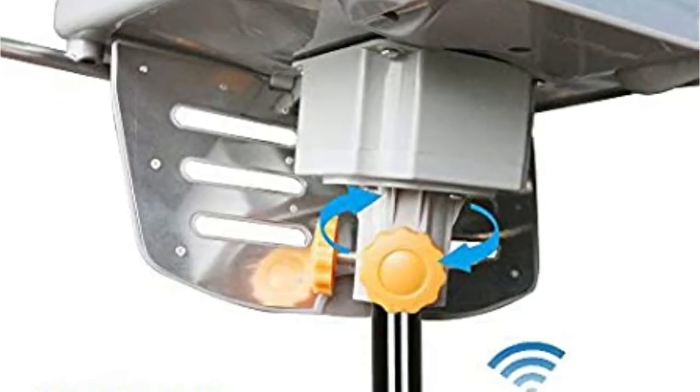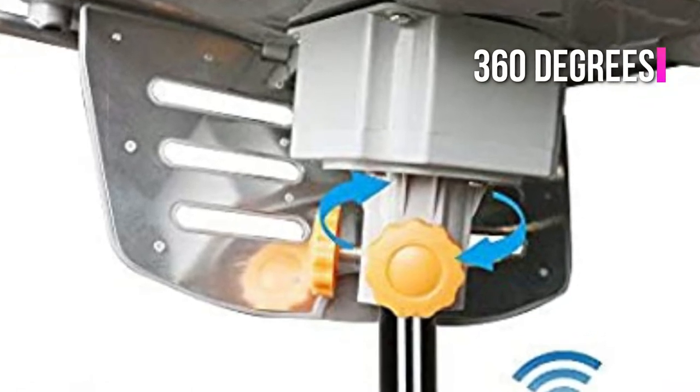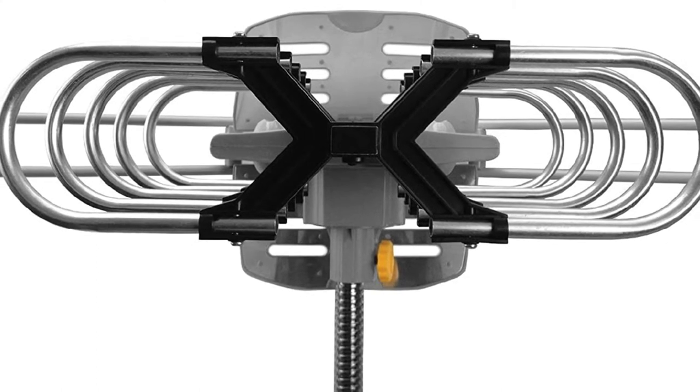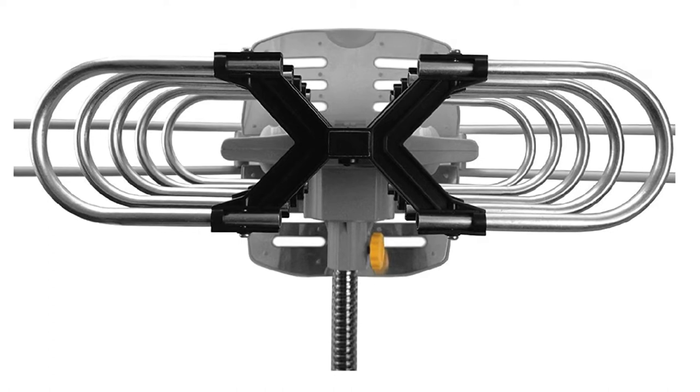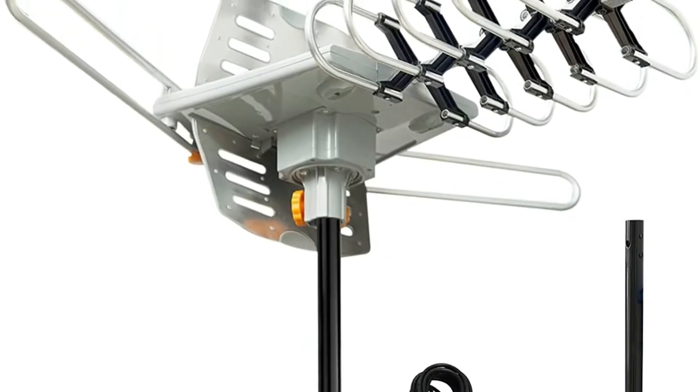Furthermore, this antenna has a built-in rotor that allows it to rotate 360 degrees, which is an incredible benefit that allows it to get superior reception in contrast to fixed antennas. According to the specifications, it's capable of handling two TVs at the same time, and the antenna doesn't require a splitter or any kind of adapter.